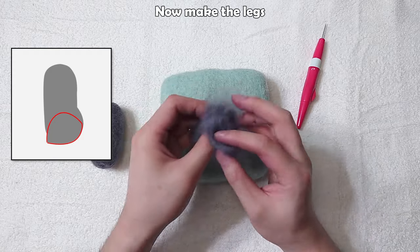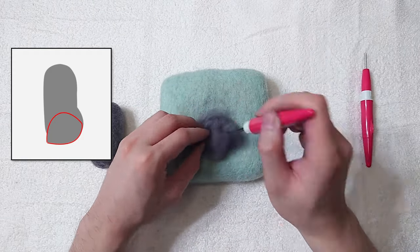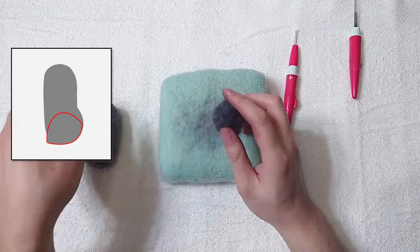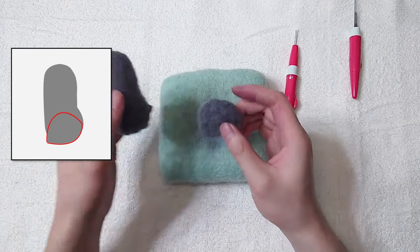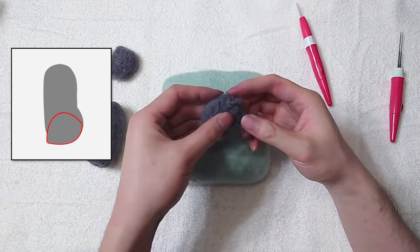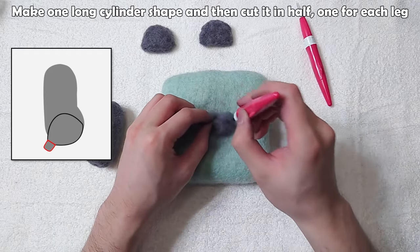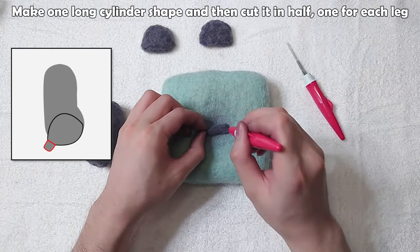Now make the legs. Make sure they are the same size. Now the feet — make one long cylinder shape and then cut it in half, one for each leg.